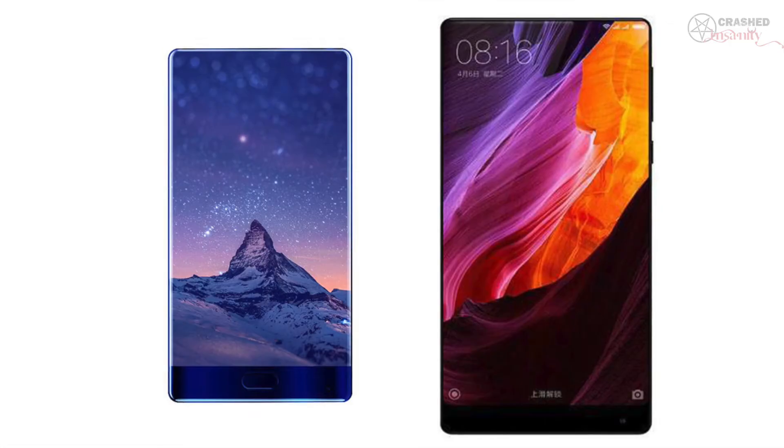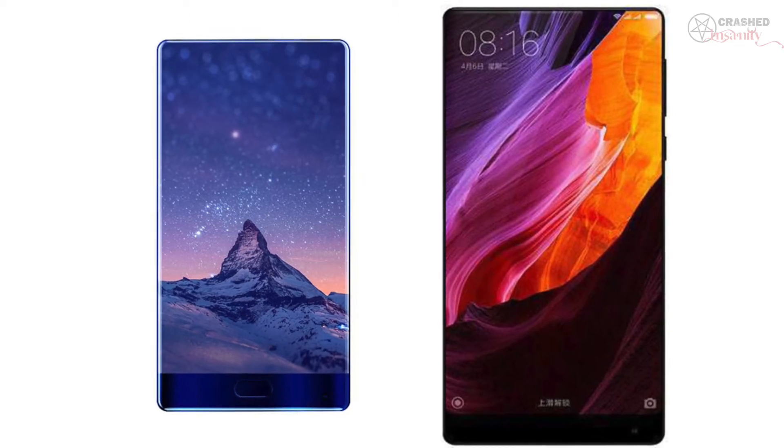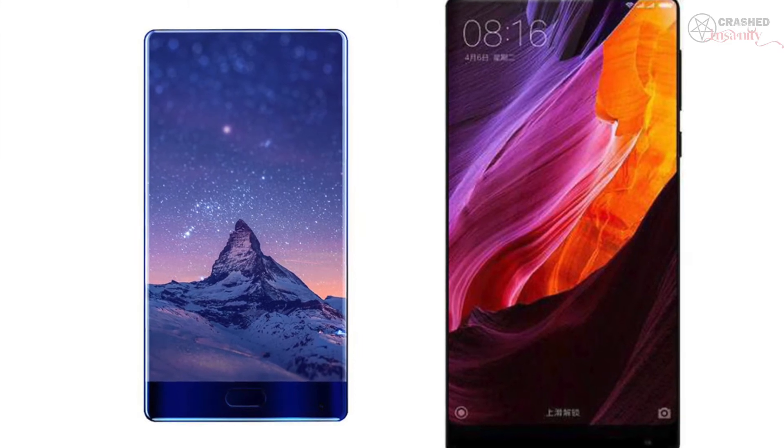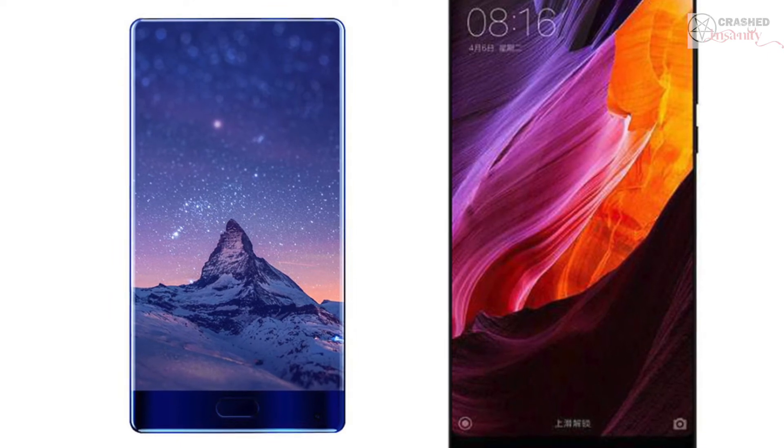Let's talk about the Doogee Mix and see whether it is worth it or just a rip-off of the Mi Mix. The Doogee Mix sounds pretty similar to the Mi Mix and has taken inspiration from it. However, there are some notable differences. The Doogee Mix sports a 5.5-inch Full HD AMOLED screen, whereas the Mi Mix had a 6.4-inch Full HD IPS display. This might be a deal breaker for some viewers, though a smaller screen is much easier to handle than the mammoth 6.4-inch screen on the Mi Mix.